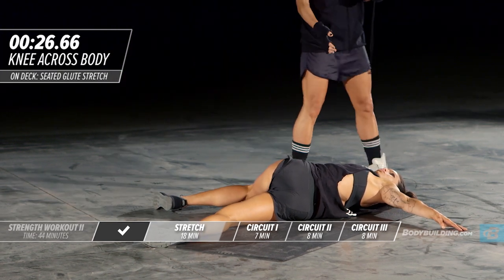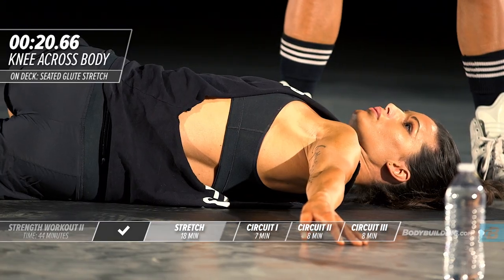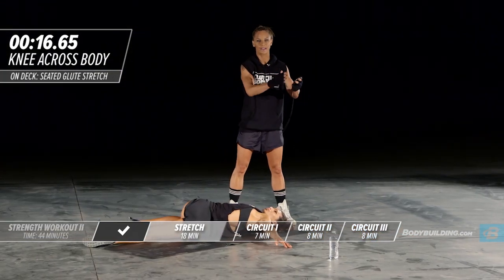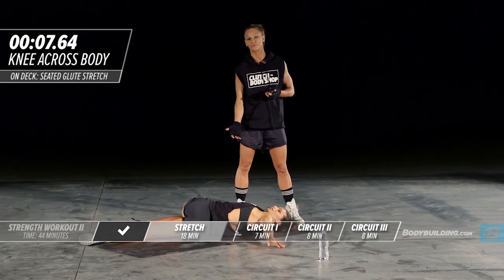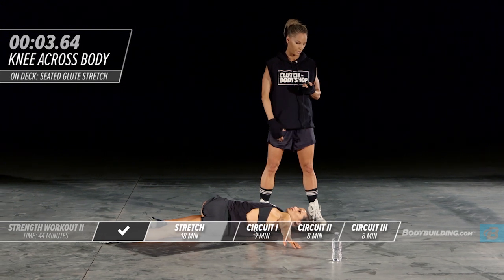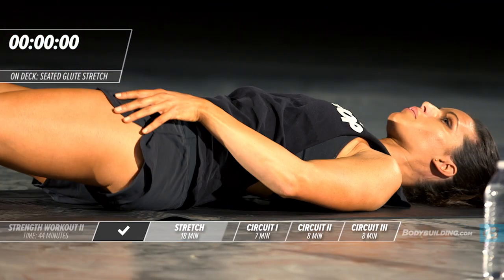Sometimes when I see people do this stretch I'll see this arm start to lift up off the ground — that's not what you want. You want to keep that arm nice and relaxed because through all these stretches there are always secondary muscles that are also being stretched. With this stretch it's the chest, which is great — we use our chest a lot for push-ups, overhead press, so it's very important that we keep that nice and stretched.